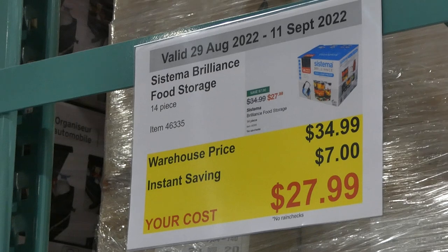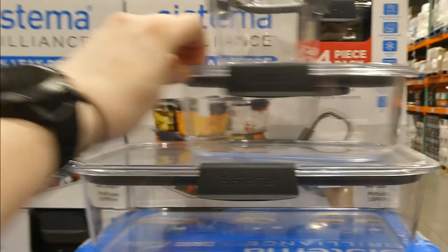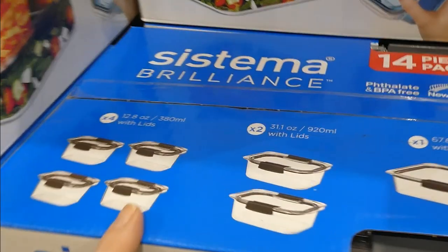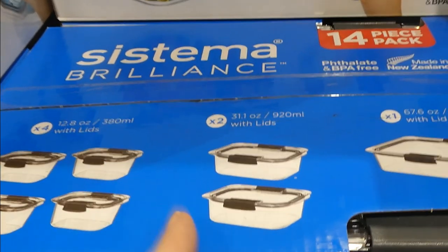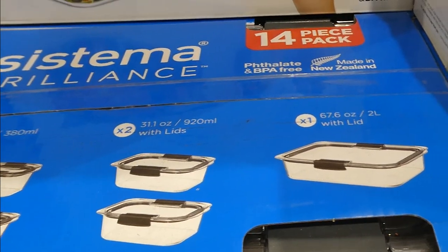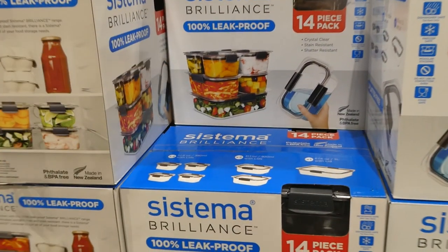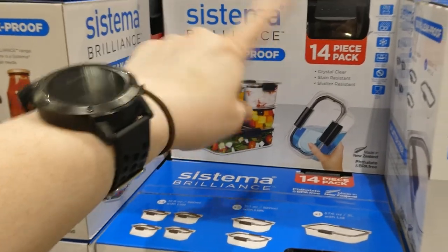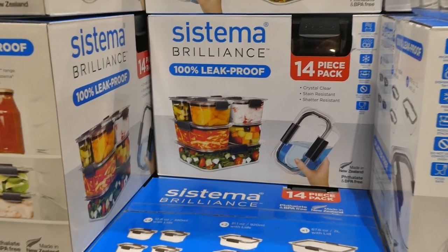Systema Brilliance food storage is a 14-piece set for $7 off, down to $28. You get four 380 ml containers, two 920 ml containers, and one 2-litre container, each with lids. They're 100% leak-proof, locking, stackable, crystal clear, stain and shadow resistant. They're dishwasher safe, microwave safe with clips open, and food safe — but not oven safe since they're plastic.